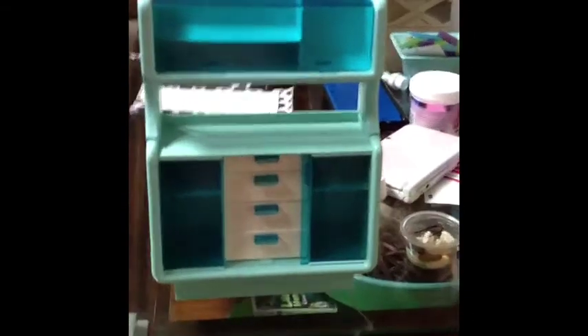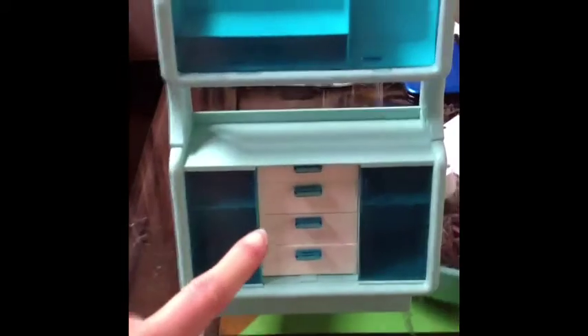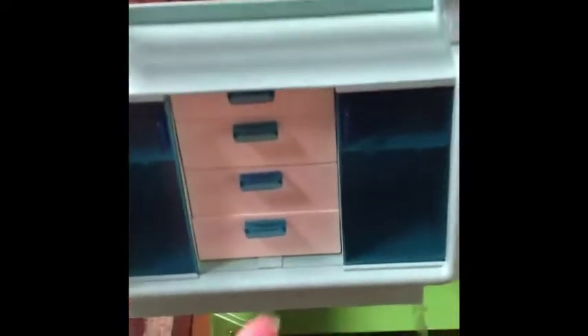It fell again — it's okay, it's supposed to do that. I put it back together and I'm back. So I'm going to do a little review of this and why I got it. This is the vintage 1978 Barbie dream house china cabinet. It's actually originally supposed to be for a kitchen. There are four drawers that actually open and close — all four of them have storage space.